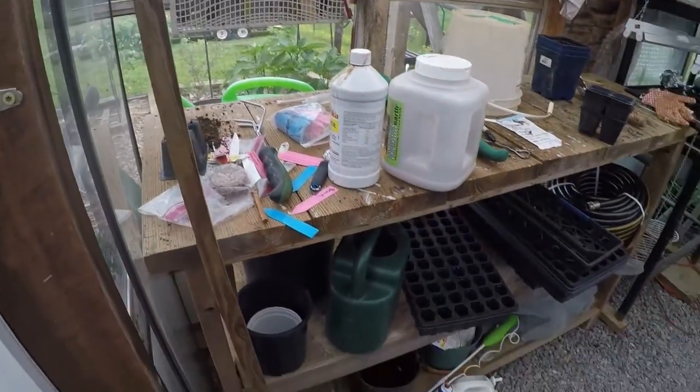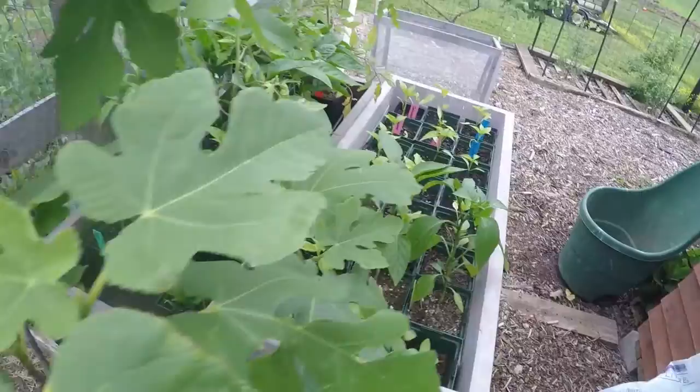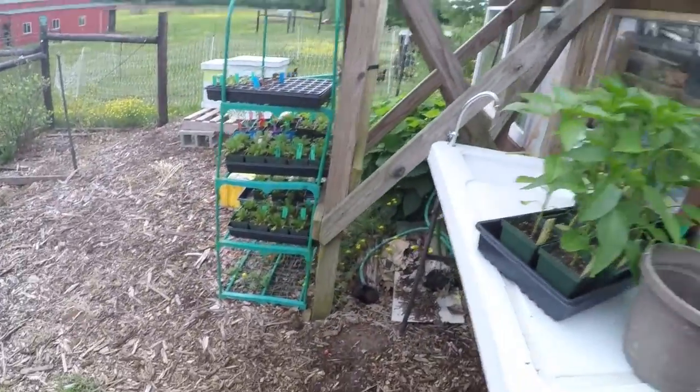So I'm going to tidy up the greenhouse a little bit — I've kind of got a mess going on — and then I'm going to start moving all the plants that are everywhere out here into the greenhouse and start organizing. I got it looking better in here, now it's time to bring in the plants. It's already started to rain so I really need to get them in here kind of quick.